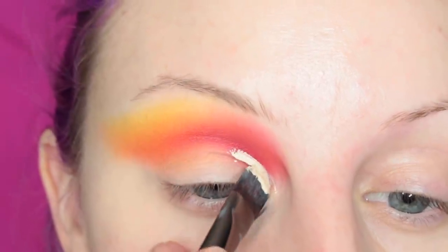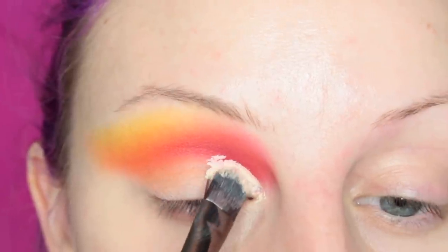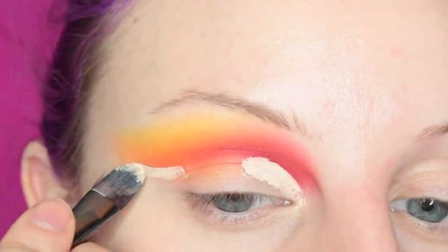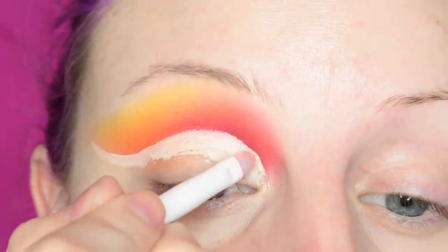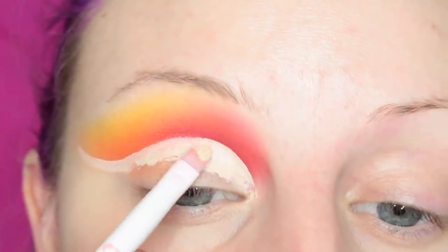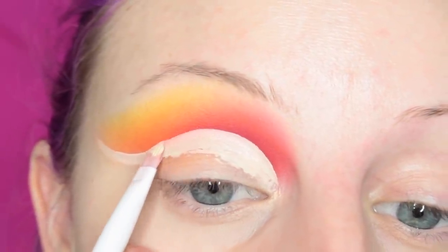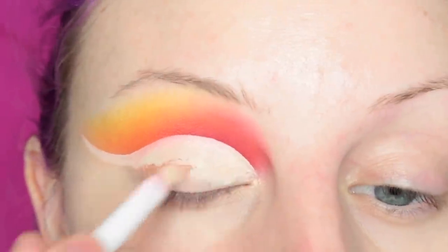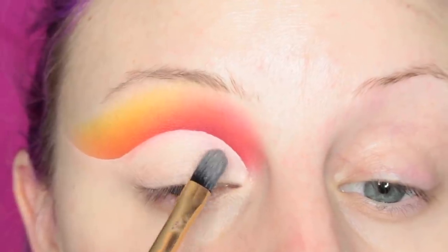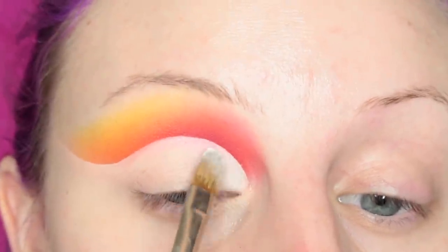Then I'm going to cut my crease. And I'm going to take the white shadow and set it right up along the crease.